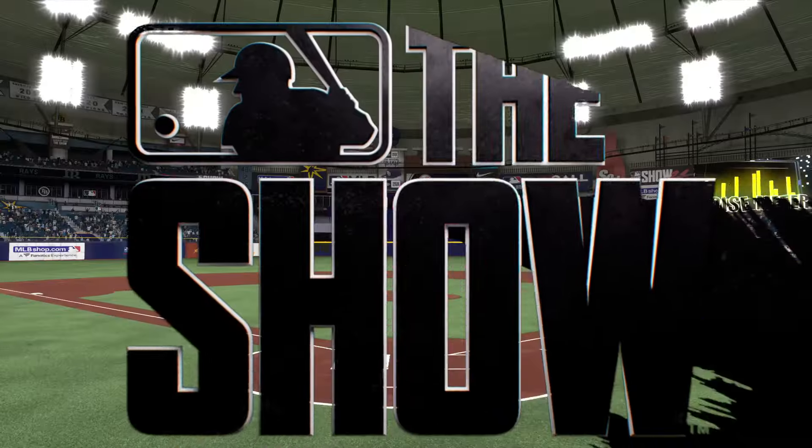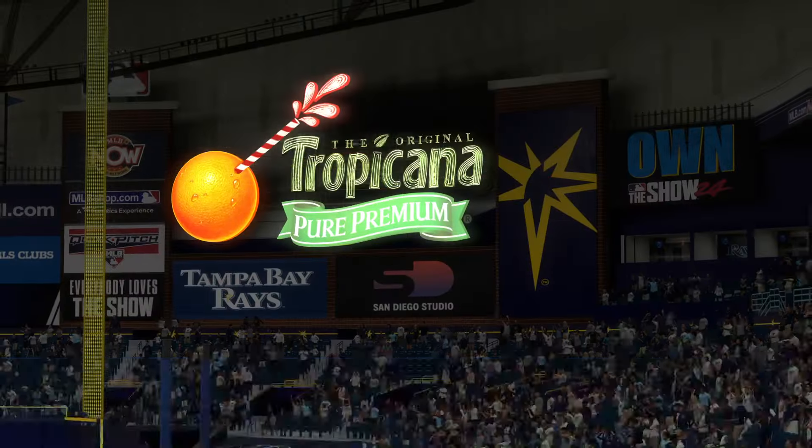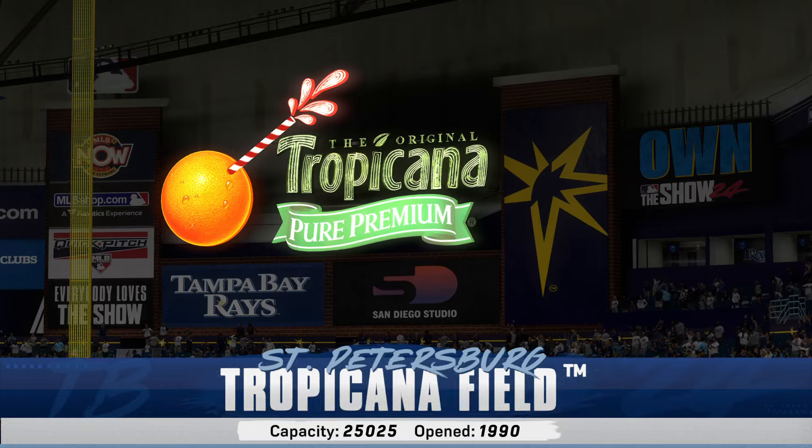Welcome in everybody, glad you're with us. The show has an AL East matchup — it's the New York Yankees taking on the Tampa Bay Rays.